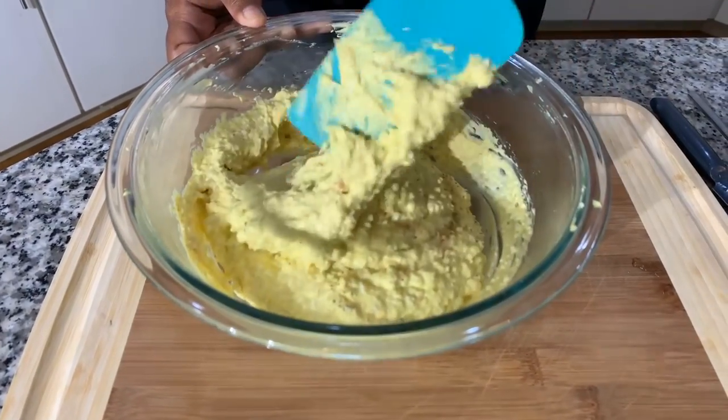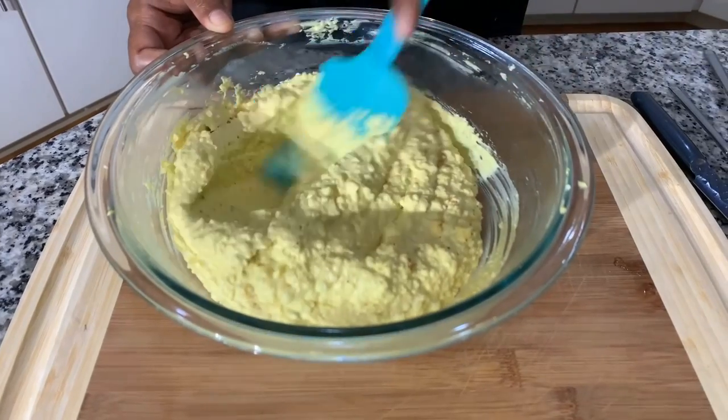We're going to start chopping up our egg whites and mixing them with the potatoes. But first I want to taste my deviled egg mixture and see if I'm happy with the flavor. If you're not happy with the flavor, season accordingly — if you feel you need a little more garlic or more sugar, that's why you taste your food, so you know what you're feeding to your loved ones. You don't want to feed food to your loved ones without knowing what it tastes like.